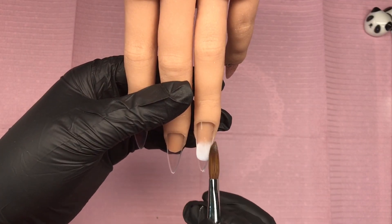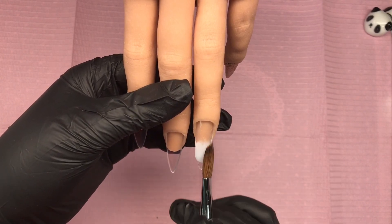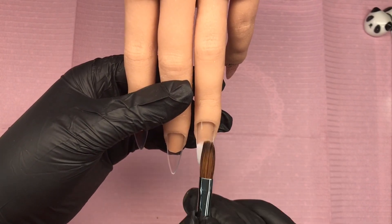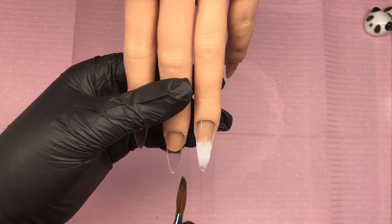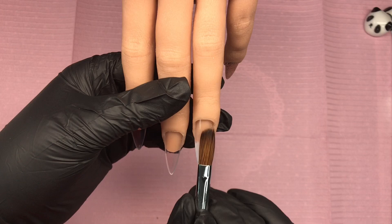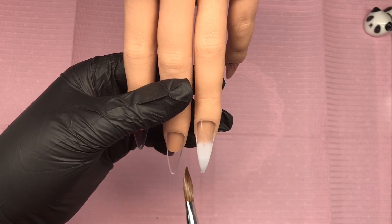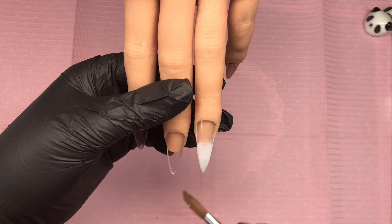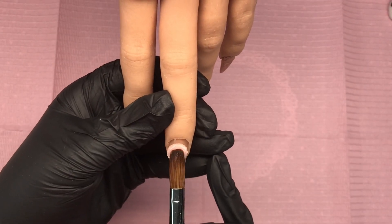I'll leave that to set up and then I'm coming in with Milky White — this is going to be a nude ombre. I'll pop that down and move on to the next nail, and we're just going to do a full nail of Nude Panther on that middle finger.